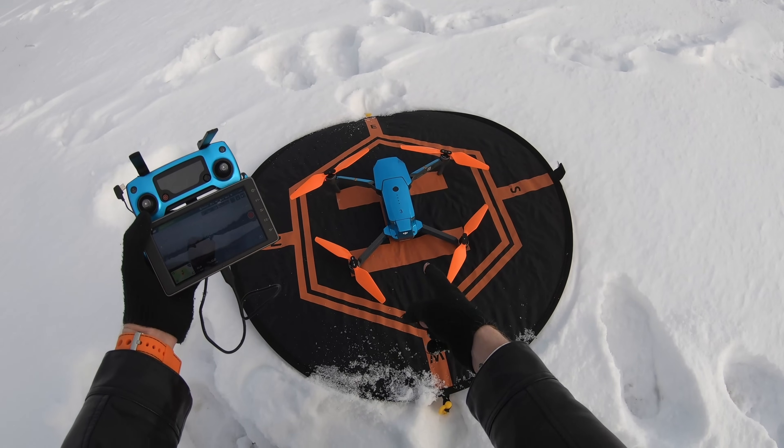I had no intentions of making this video. The only reason I'm making this precision landing video is because I have so many people on my channel asking if the Mavic 2 still has a problem with precision landing. So I'm just going to refer everybody to this video. We're going to test the Mavic 2 against the old Mavic Pro.